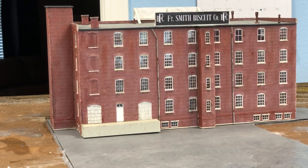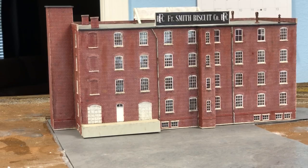The most recent project I've completed is installing the asphalt apron for the Fort Smith Biscuit Company. I used the same material and techniques to make the apron that I used in my how-to video on making foam roads, so be sure to check out that how-to video on my channel when you have the opportunity.